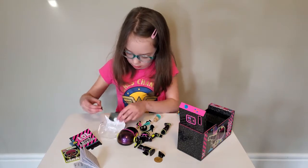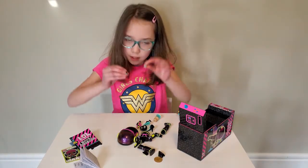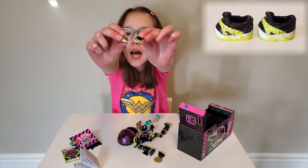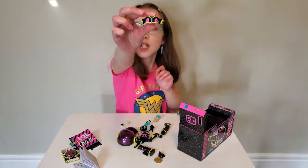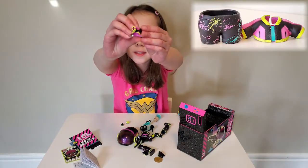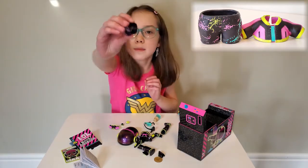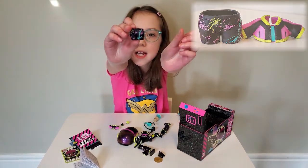And we also got these cute shoes — they're white, neon yellow, and black. And we got this cute pink jacket with neon yellow sleeves and black stripes. And we got his pants — they're all splashed colors and black.